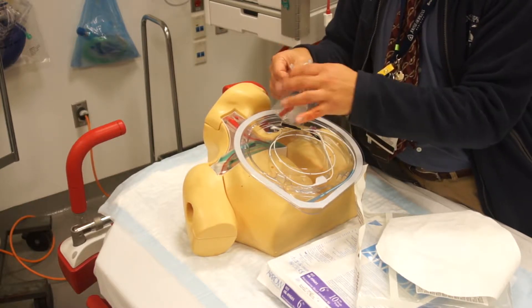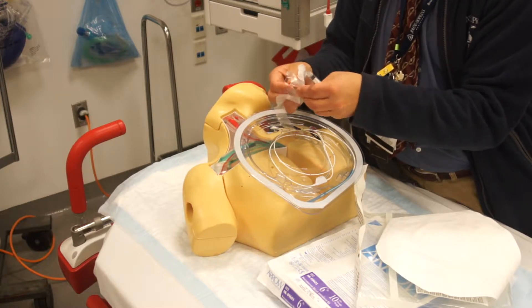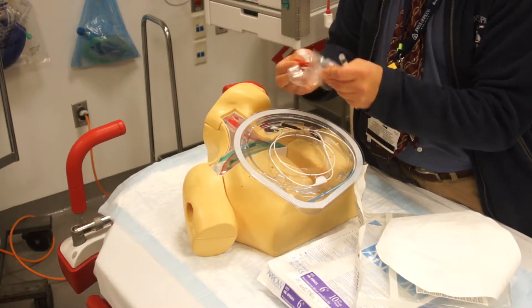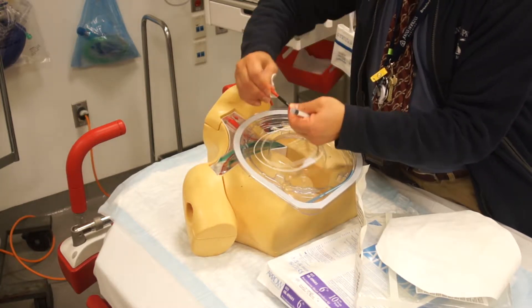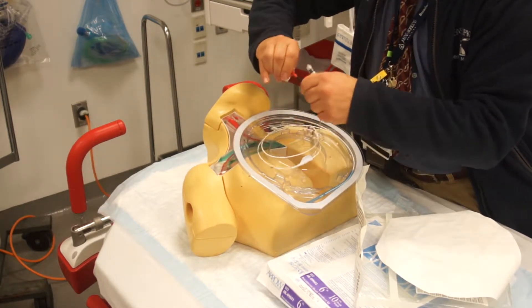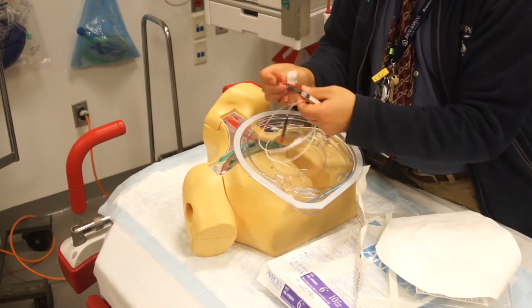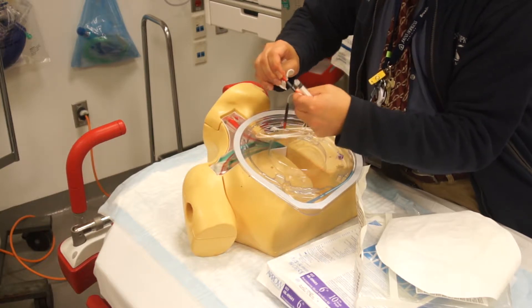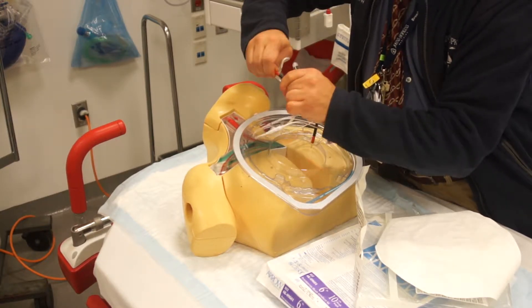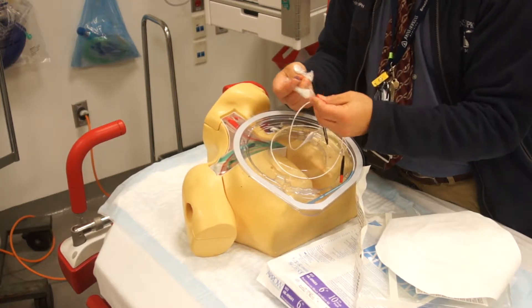There are extension clamps that can go into the ends here — the distal end. You just push that in; you've got to push it in hard enough to actually get it all the way in. And then the same thing with the proximal end, just push it in really hard. The engineers that actually invented this thing did do a good job with this device.